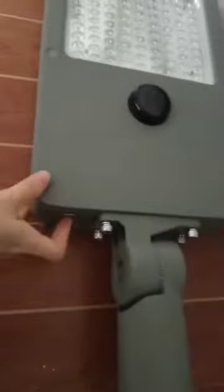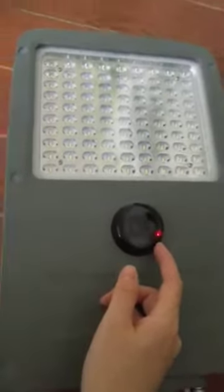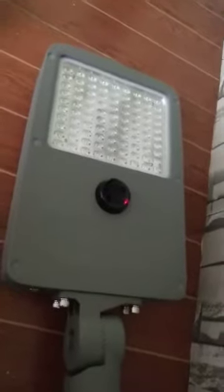Now we turn on the button of the light. You can see this sensor has turned red — it means it is working now, and we are waiting for the lights to come on.